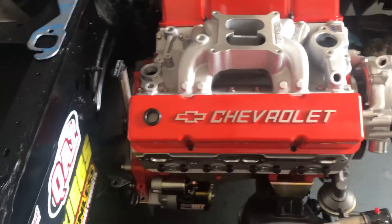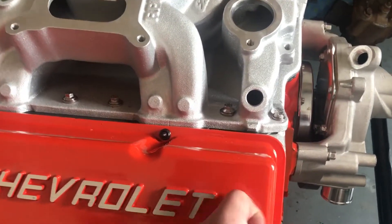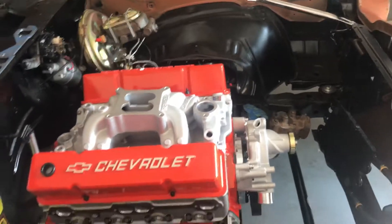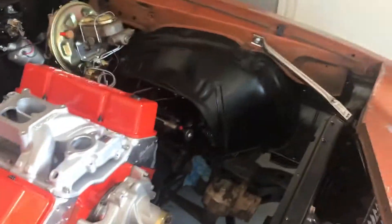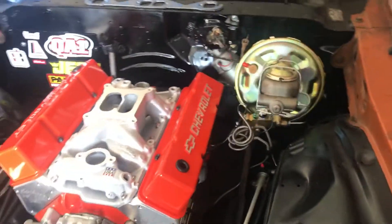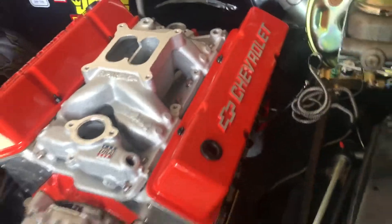These are really, really nice — you can hear how solid those are. They're cast aluminum and they are solid, so you will not get any warping with those at all, like you would with cheap stamped valve covers. I'll never buy stamped valve covers again — these are amazing.